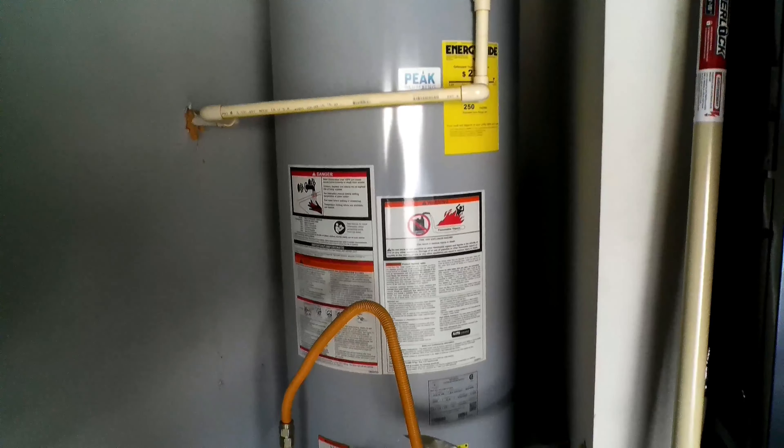Once the tank is completely filled, follow the directions listed on the tank on how to restart the water heater. Mine asks to put the dial on pilot and then, while holding in the dial, push the black button right underneath to restart it. Remember, every water heater is different — the directions should be listed right on the heater itself. Look under the lighting instructions and follow them to the T.